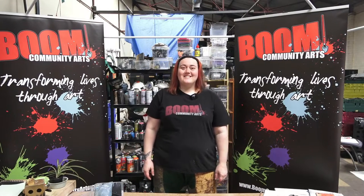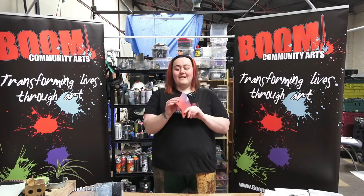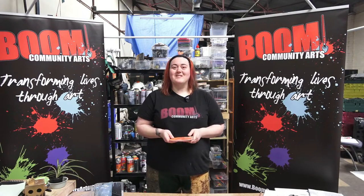Hi, I'm Bex from Boone Community Arts. This is Scribbling on Regardless, and today we're going to make a little sketchbook out of the papers in your pack so you can keep all your art in one place.